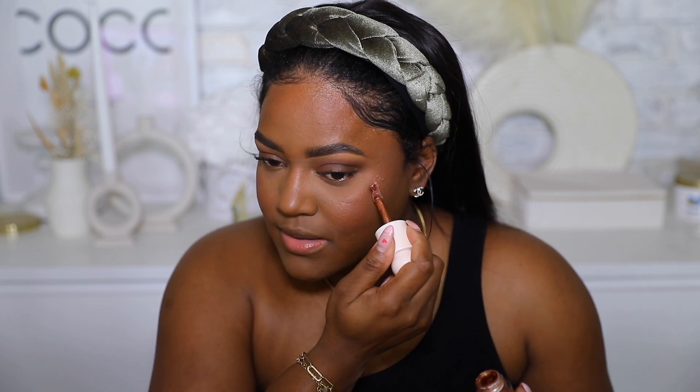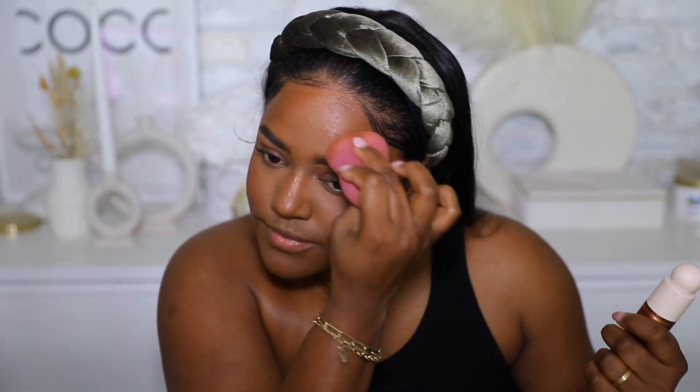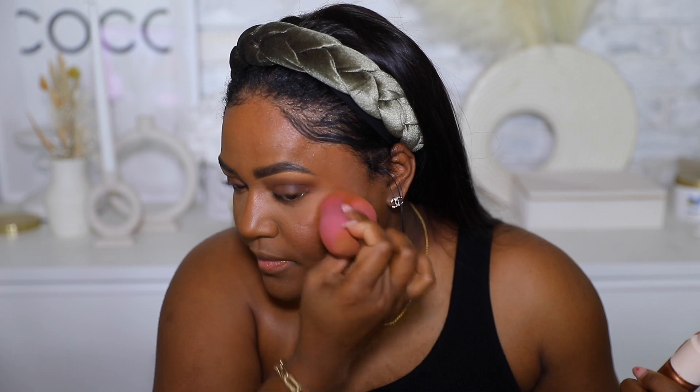Another key part of this look is adding glow. I'm using the Rare Beauty Positive Light Liquid Luminizer in Reflect — a beautiful bronzy color — and applying it everywhere I want to glow: basically everywhere that you want a nice highlighted look. I'm pressing it into my skin for that beautiful glow.